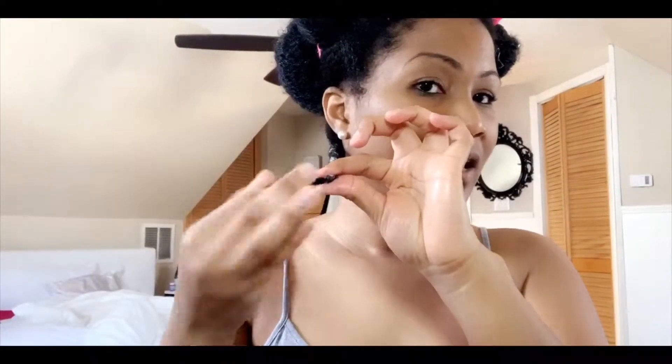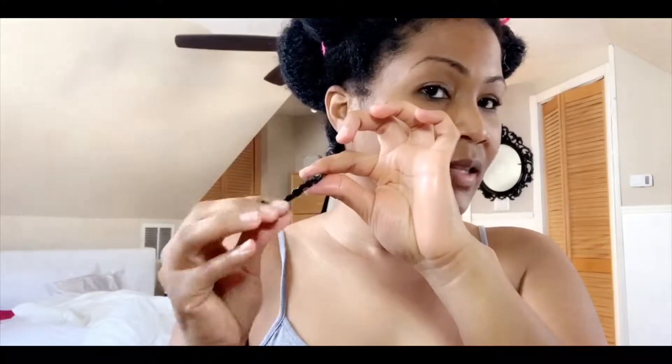Once I reach about an inch left, I twirl it at the ends. Then any area where my hair ends feel thin — like right here, as you can see — I'm going to clip it.